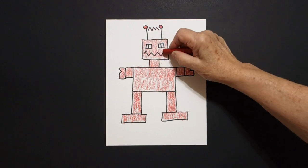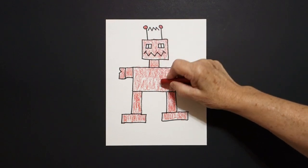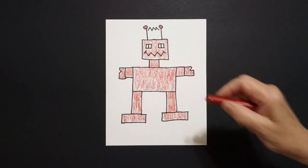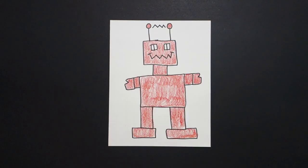That's all — I'm sure you'll do a way better job than me! Here is my red robot all colored in, made out of squares and rectangles. Okay, bye bye!